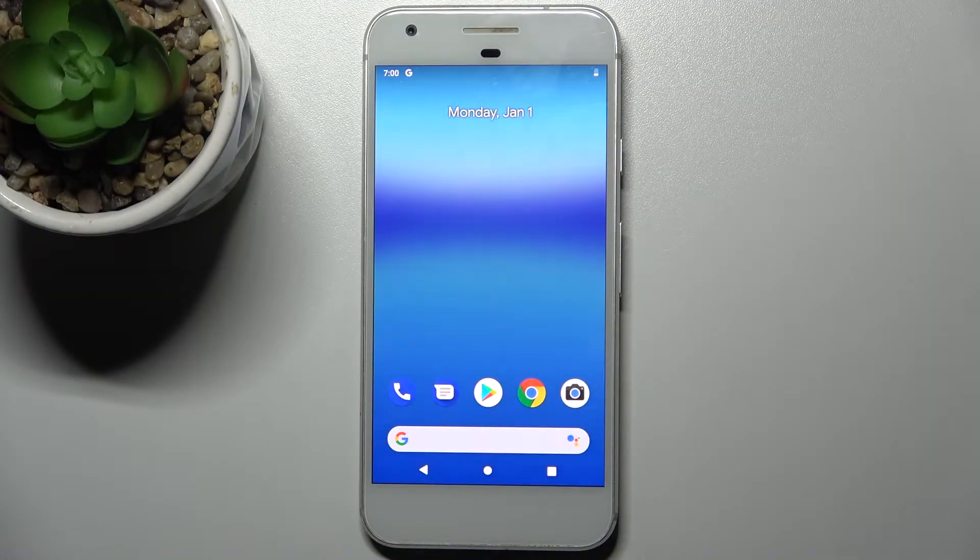Here I have a Google Pixel, and today I'm going to show you how to perform a factory reset operation on this device.